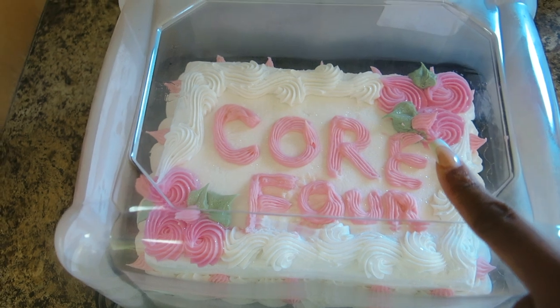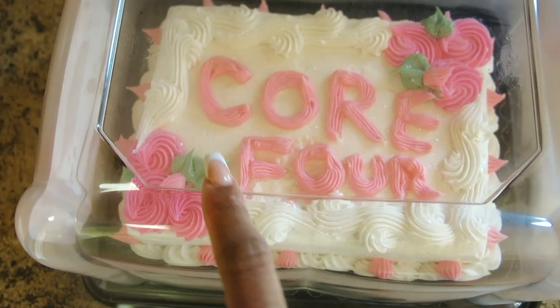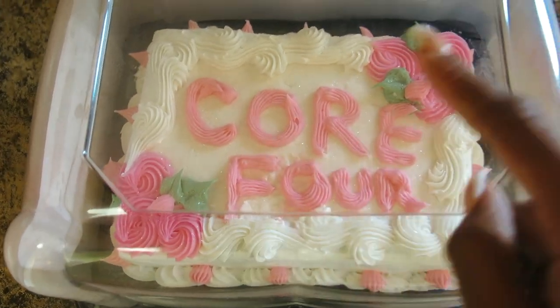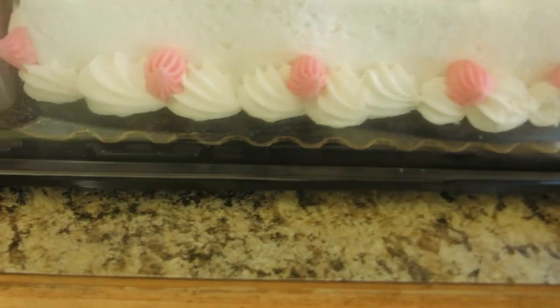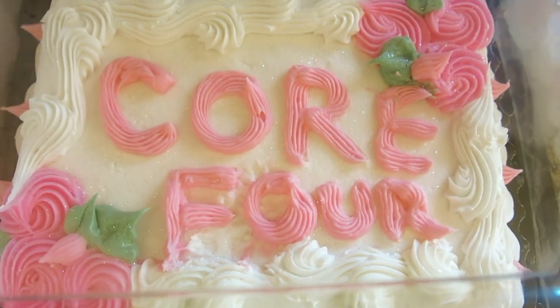The 'cor' came out really nice. The 'four' is a little wonky, but that's okay. I also added everything that's light pink — not the swirls, but the little tiny dollops — and then I did some cute little dollops on the side. The 'cor' looks great, you can literally tell what it says. The 'four' is a bit wonky but you can still tell. That's what tomorrow is going to consist of.